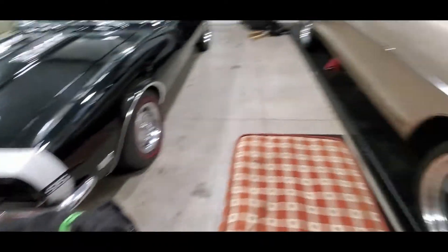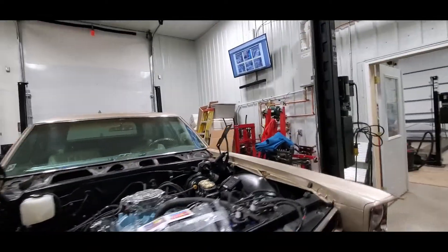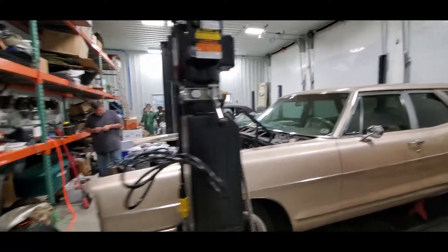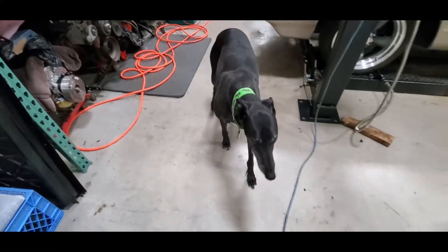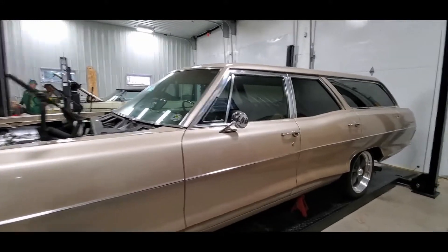Shopdog says welcome back to another Pontiac video. It's a little more brisk out than it's been. We've got a few things to discuss in just a few minutes, but mostly right now shopdog wants a pretzel. For those that are astute, you might notice that the car looks like it's ready to go.